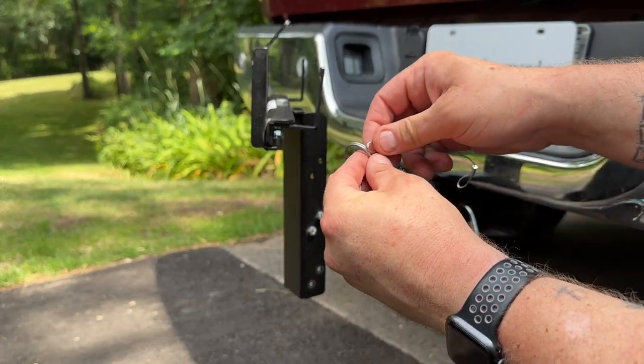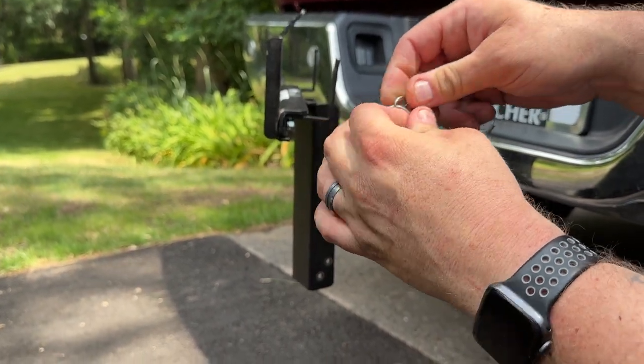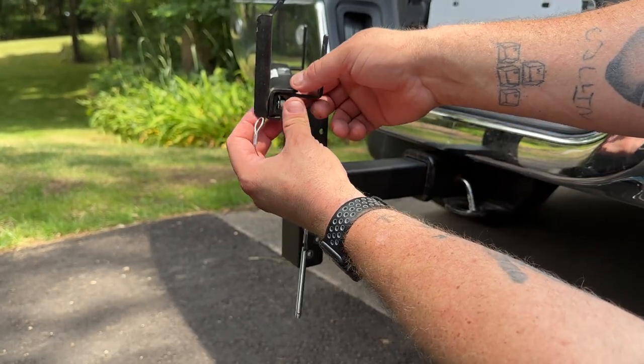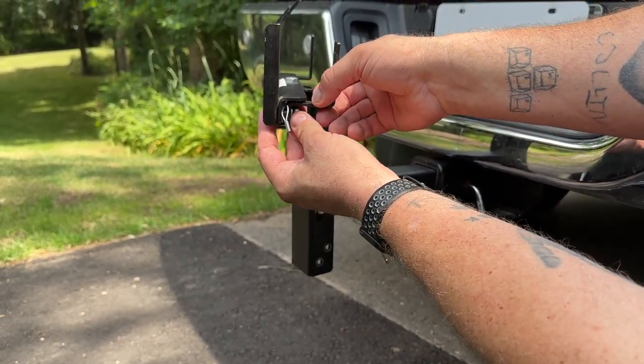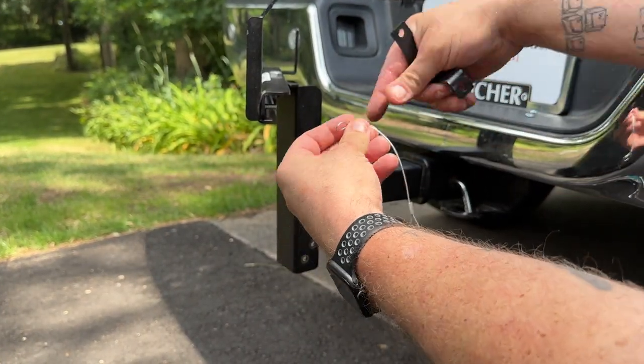With the dent pin and lasso, it's easy to install. First, you're going to slide this onto one end. Next, undo your retainer bracket — make sure you hold on to your washer and nut.